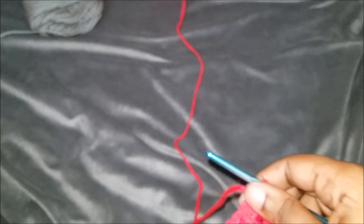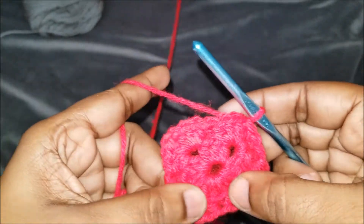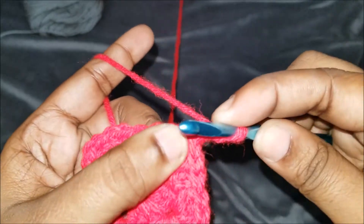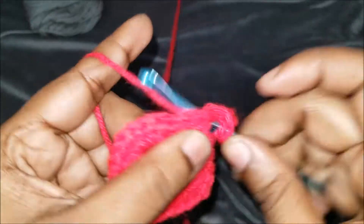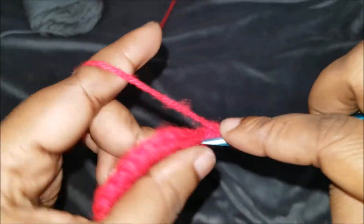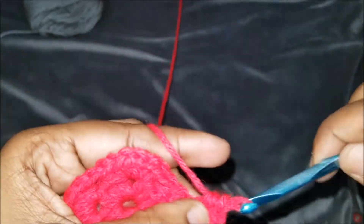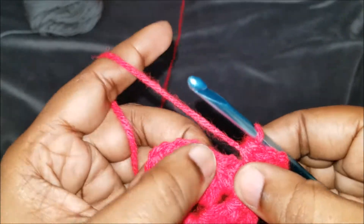Now we're going to compare: this is round two with half double crochets, and here is round two with double crochets. You see the difference — there's a huge difference! This is perfect for children's garments. If you're doing a blanket, it is much stiffer because you're using the recommended hook for the yarn, so it works great for things like a child's coat where you don't want all the large holes and gaps.